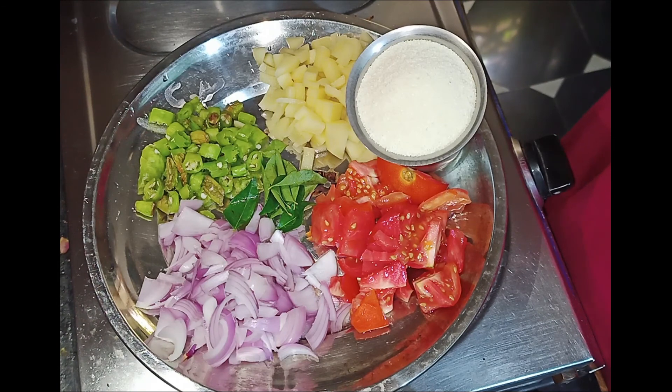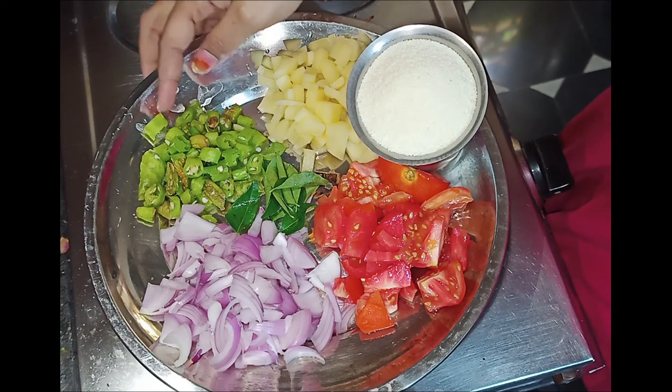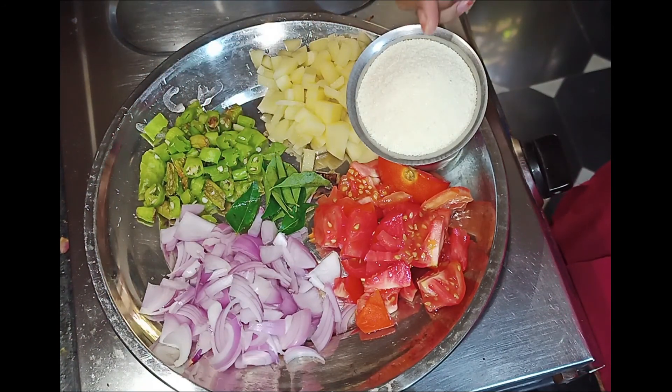Our recipe ingredients are tomatoes, onions, pachmipakailu, karbepaku, bangal dumpa, rava, and bombay rava. This recipe will now be processed.